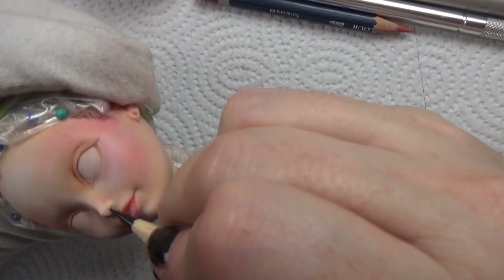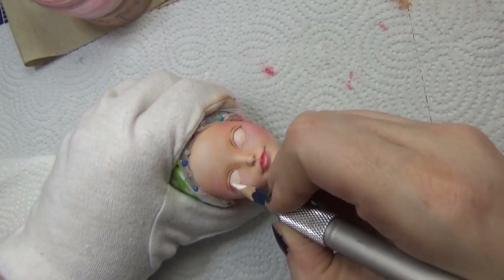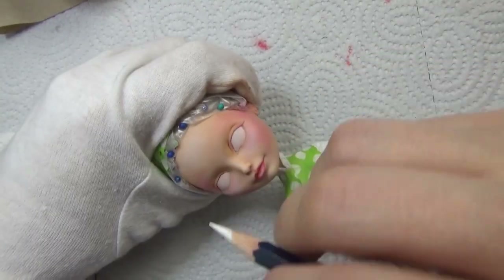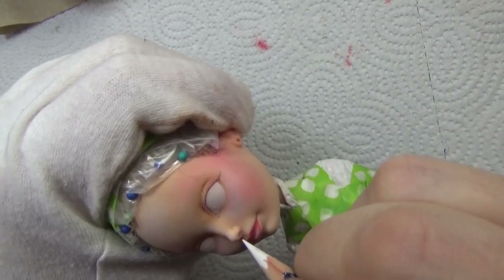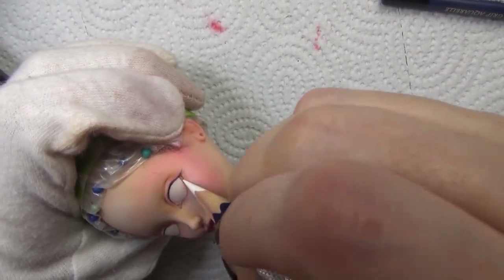If you're a supporter on Patreon, this month's close-up clip will be a little step-by-step on how I correct over-blushing or shading errors using a white Derwent watercolor pencil. I'm adding some highlights to the upper lip and around the eyes.